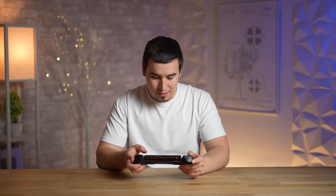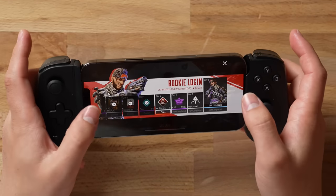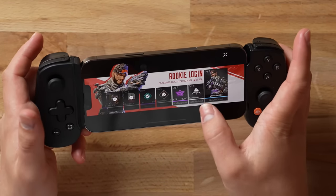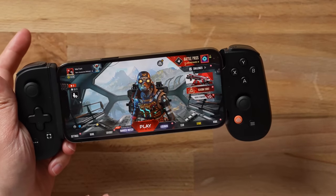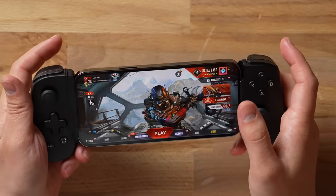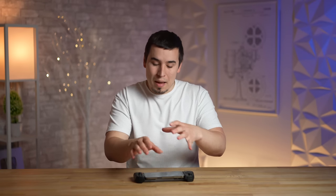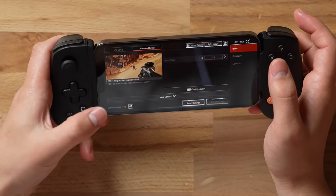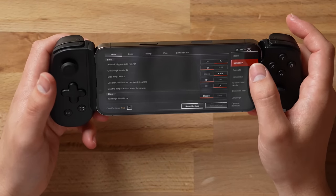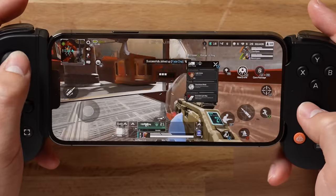Now in Apex Legends, I want to point out another awesome feature. Because the Backbone is so slim, you can actually easily use the touchscreen while you have it on. This is convenient because some games like Call of Duty Mobile and Apex don't fully support controllers for the UI or load screens. Rather than putting down the controller to navigate menus, I can just use the touchscreen right through the Backbone. I also love playing on the iPhone because in Apex you actually get an 80 FPS mode.